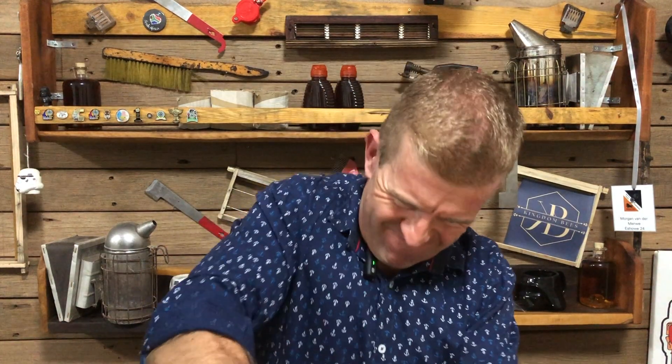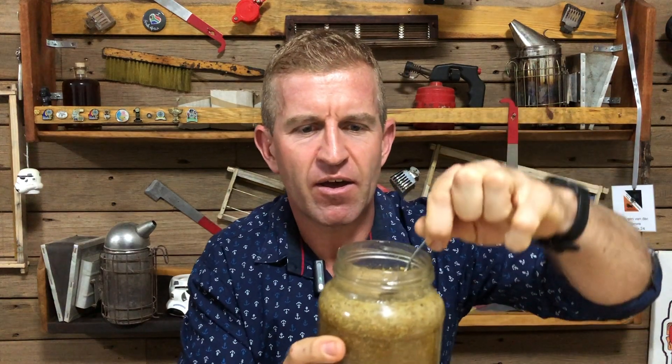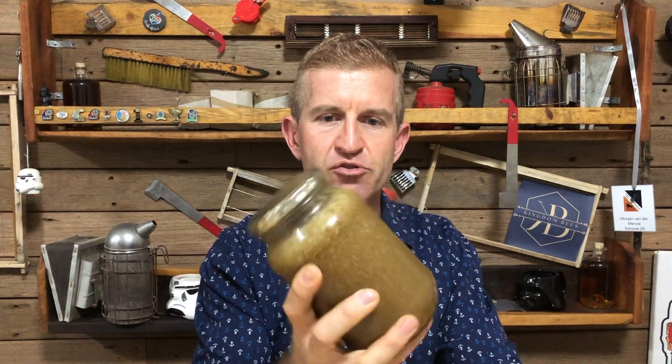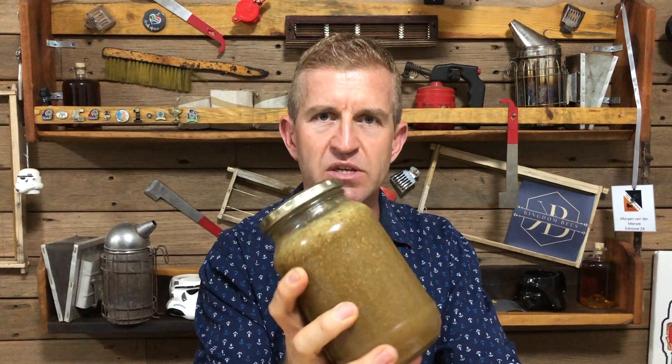People ask me what it tastes like — let's give it a taste. There we go. It comes out as quite a thick gummy type substance. It's obviously sweet from the honey. It's got a taste like — I don't know if it makes sense — but like thousands of different flowers. It actually tastes pretty nice. It's the first time I've tasted it straight out of the jar. Normally I take tablespoons into smoothies and blend them up, but that actually tastes pretty good.